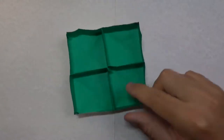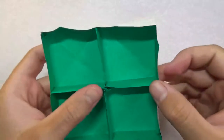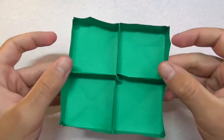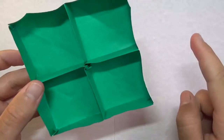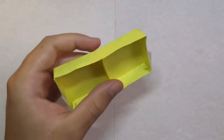Before I show you how to fold it, I want to show you this other model I recently designed — a quad box. It's inspired by the one I taught several months ago. There are no creases on the inside and no flaps sticking out. I'll have a tutorial for this soon.